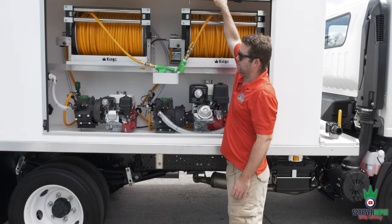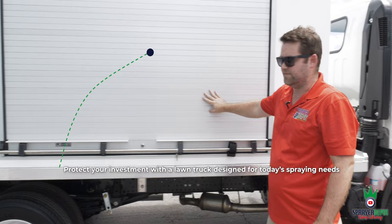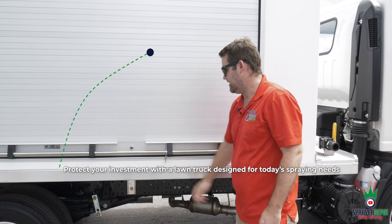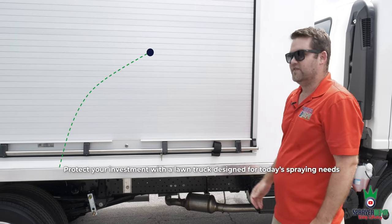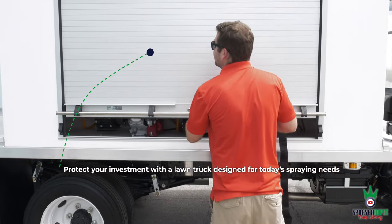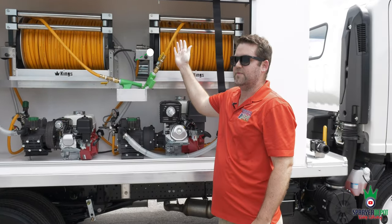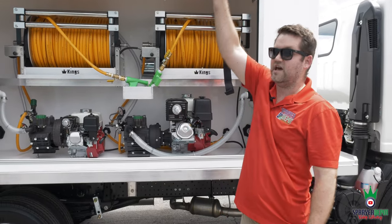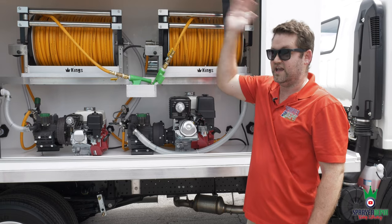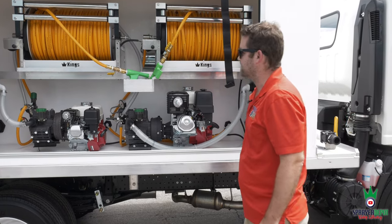Another big feature on our trucks: roll-up doors. Bring them down, put them in place when you're done for the day, take the keys and lock it up — that's your rolling warehouse. And when you roll it back up, it's nice and easy. With a fiberglass door, you put it up and it sticks out — you're going to hit it, it'll break off. That won't happen here.